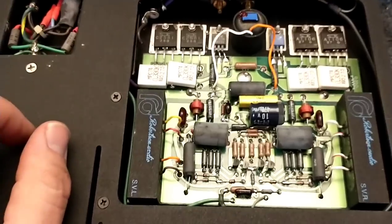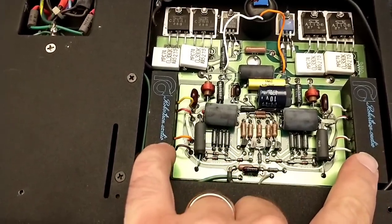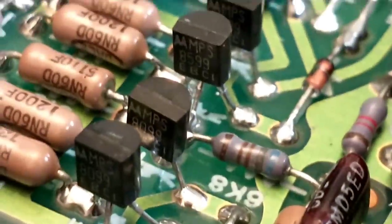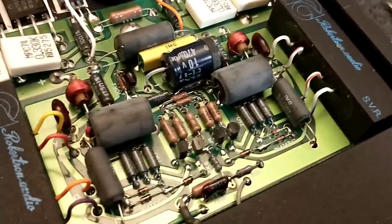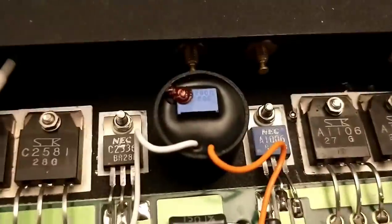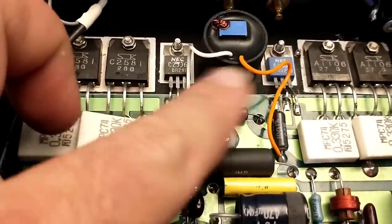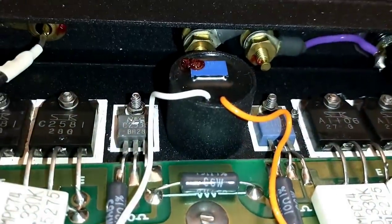What we want to hope is that the problem with our noise is not centered around these guys here because that would be bad. What we want to hope for is that it's in these little differential amplifier current source type setup here. There's not much documentation on these so trying to find out what's going on is pretty limited. They have optical couplers here which is neat but they could be a cause of concern too. And the way they adjust the bias is a little bit odd. There's a magical adjustment potentiometer here on the top - I assume that's your bias.